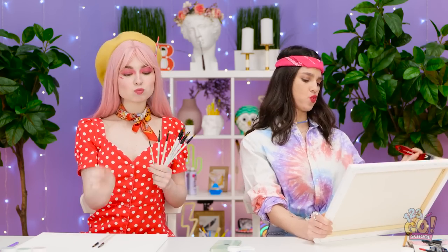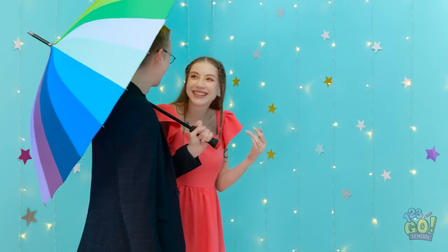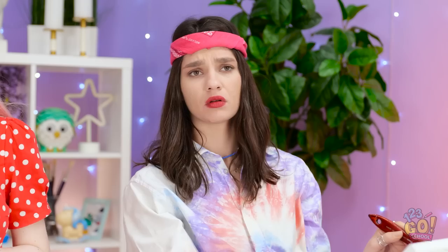I really gotta work on my brush technique — harder strokes, come on! Isn't this evening just beautiful? Hey look, real artists! Hi! Isn't that the cutest couple ever?